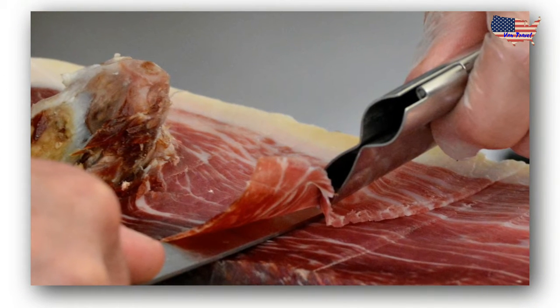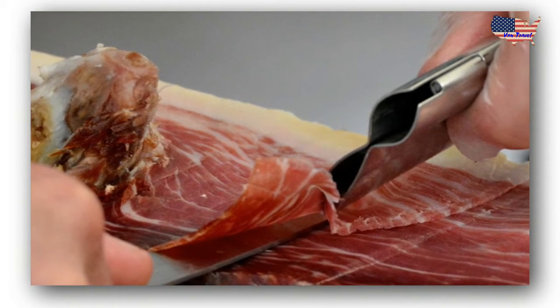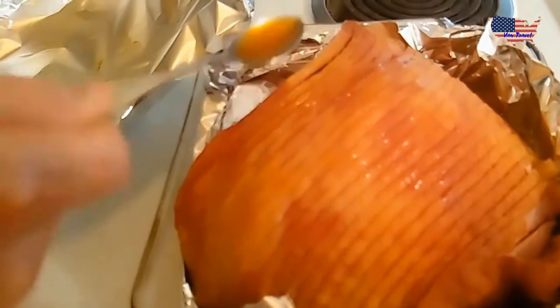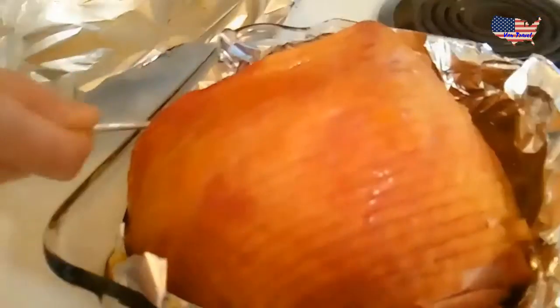It's been about 20 to 25 minutes, now it's time to take out the ham. That smells good — perfect.